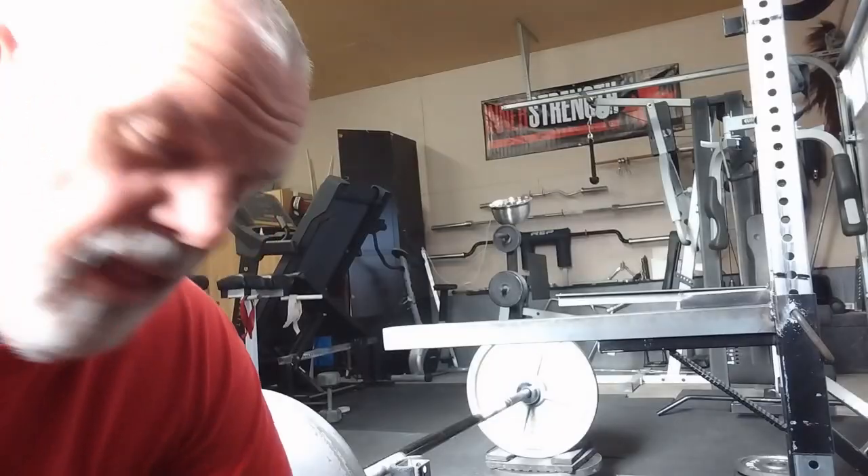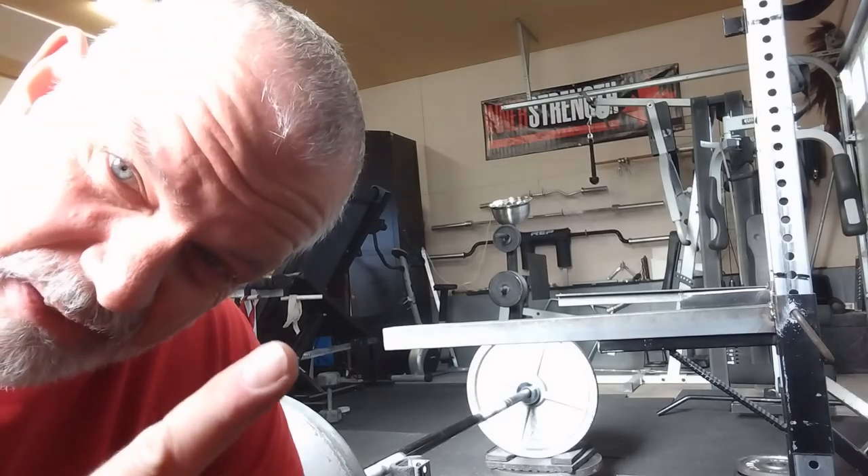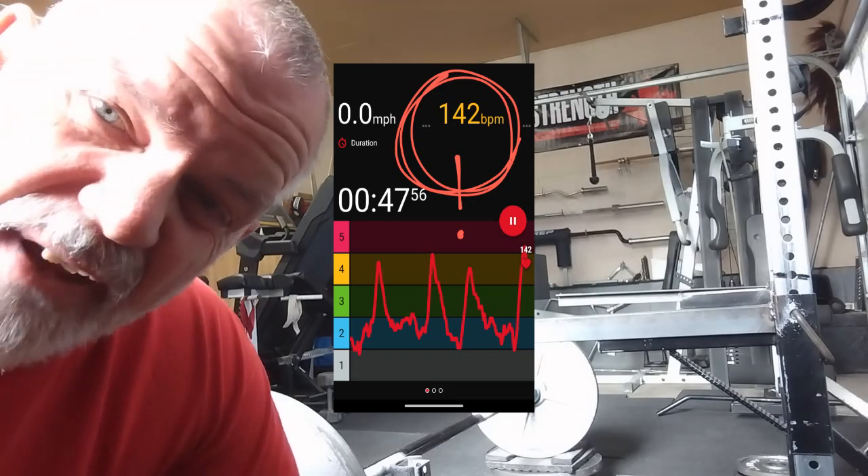Bent over rows — puffed me out every time, love it. I'll give you a heart rate shot at the end of this one. One forty-five for eight.